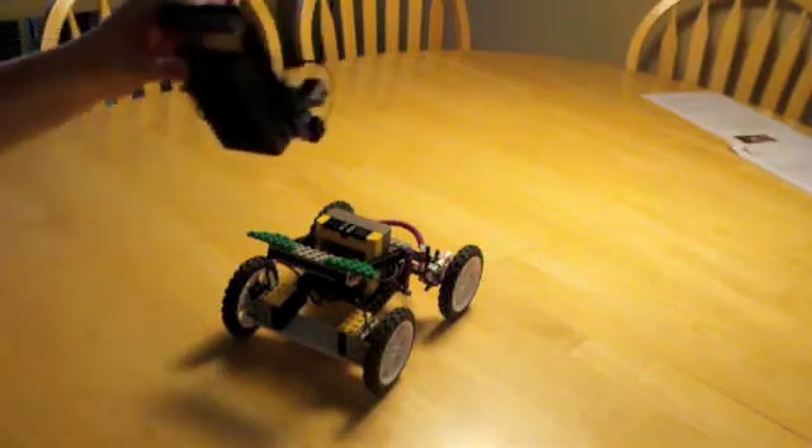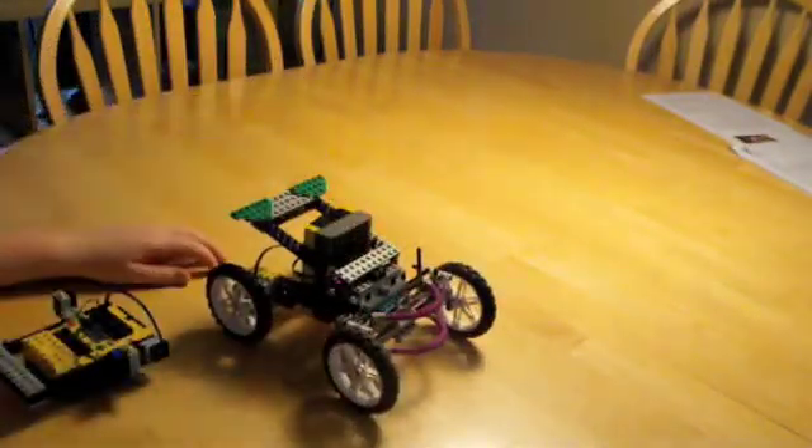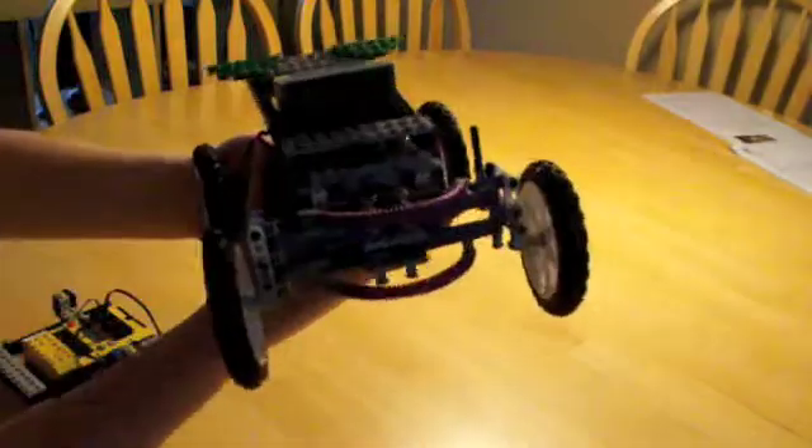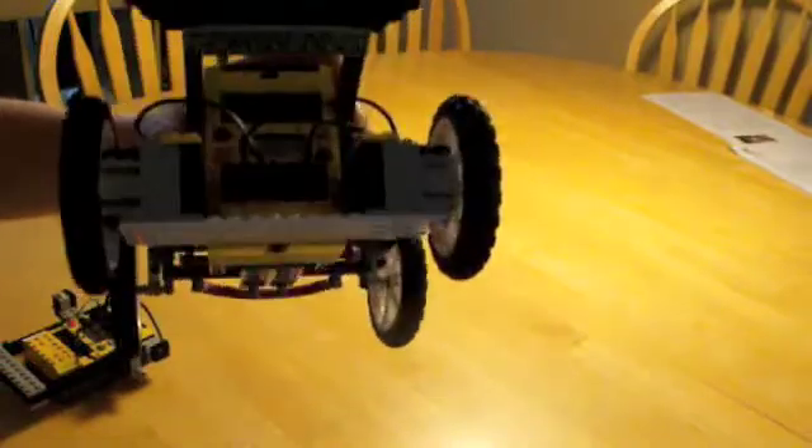It uses the infrared, obviously, like most other cars. I used rack and pinion for the front, so pretty good steering. And two motors to drive it with the back motors.